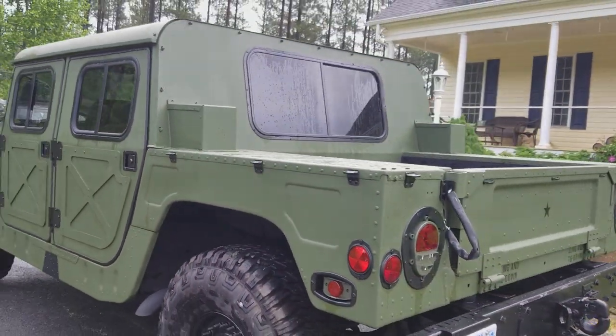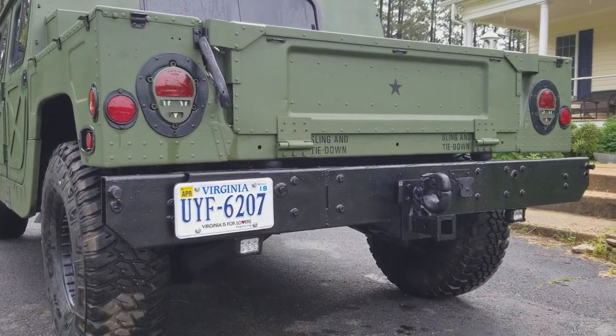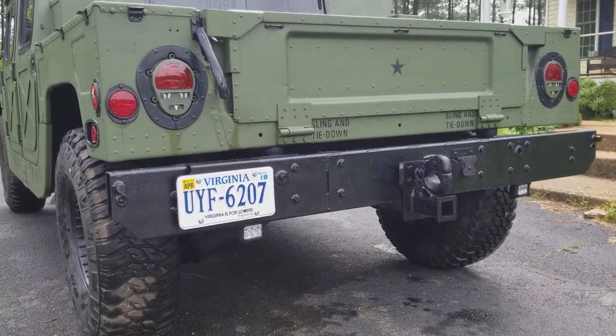From the back you can see the rear lights, and also the backup lights mounted in the back. Pretty cool.